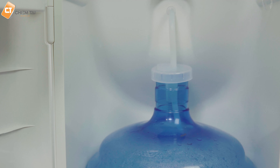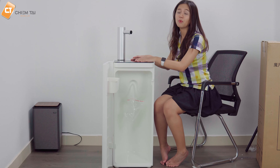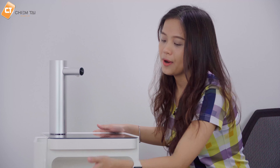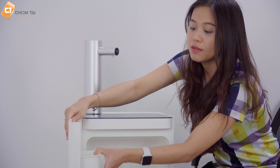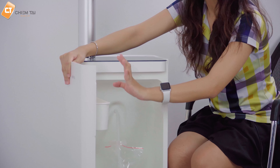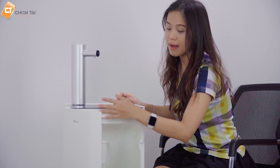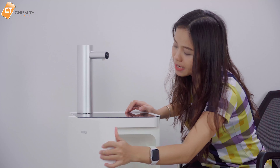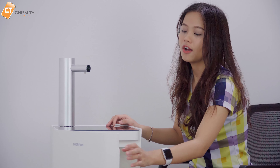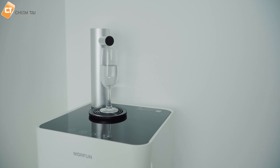Bình nước lưu trữ chỉ cần để vô đây và kết nối bằng dây vào bình nước là xong. Thiết kế này rất phù hợp với những nhà không có đàn ông, vì chúng ta không cần phải khiêng bình nước lên cao và lật lại, rất khó khăn. Ngoài ra, bên trong còn có một cái khay có thể tháo rời để vệ sinh, dùng để để ly nước hoặc các vật dụng liên quan đến máy.